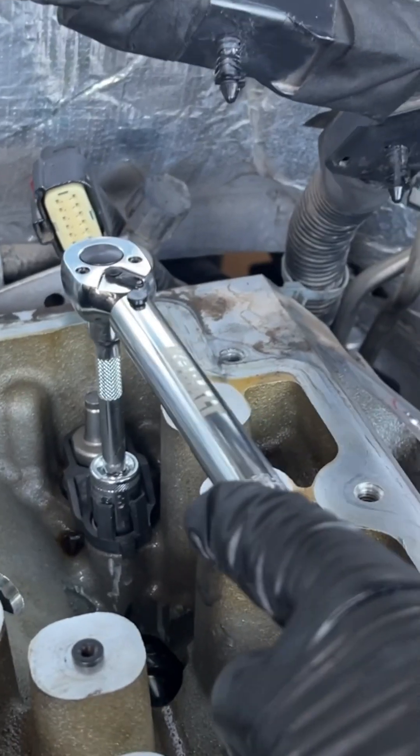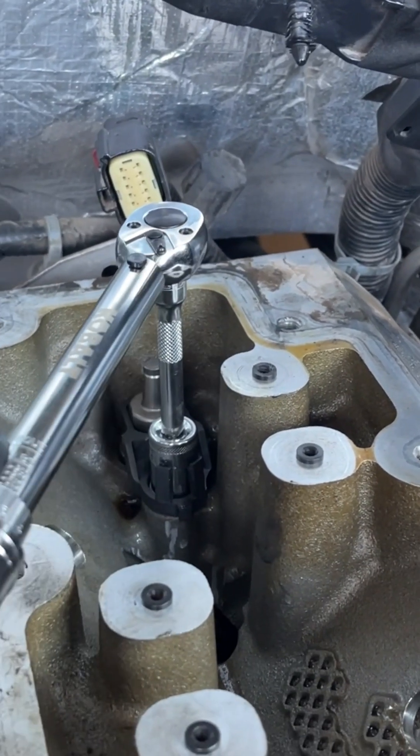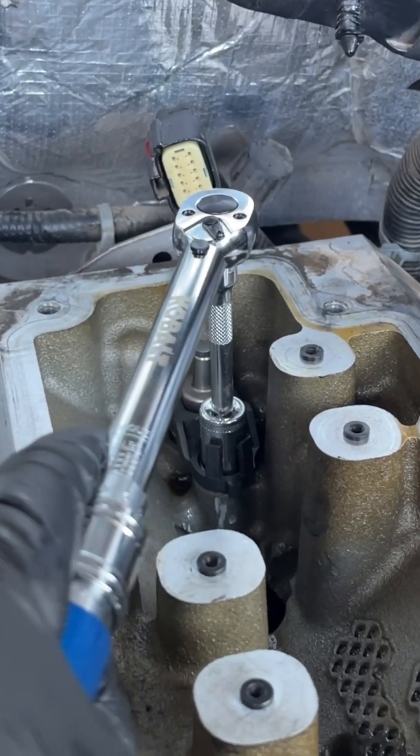When installing this, it's the same. You want to make sure that the camshaft lobe is down where there is no pressure on it as you tighten this down.